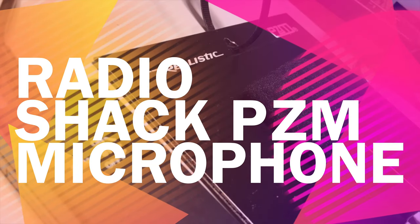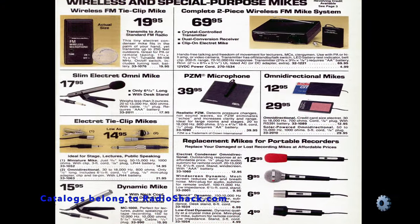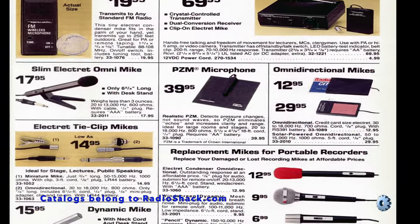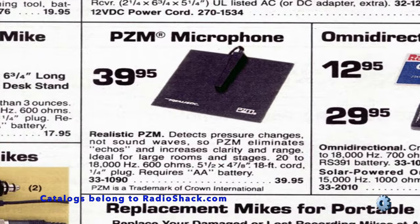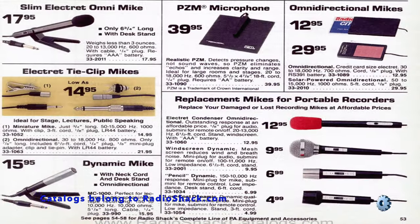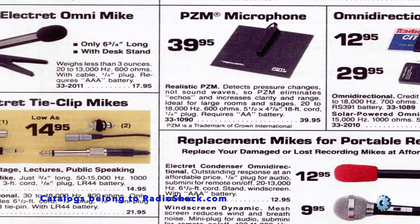This is my Radio Shack PZM microphone. It was manufactured for Radio Shack, and this is today's retro review. But first, if you like these product review videos, please subscribe, rate, and comment. If you want to know when I post a new video, click the bell icon on top.